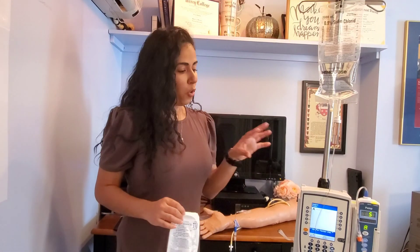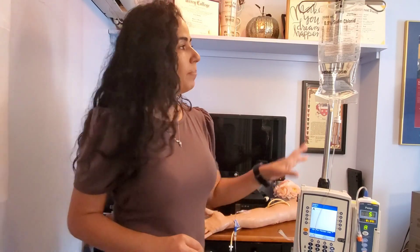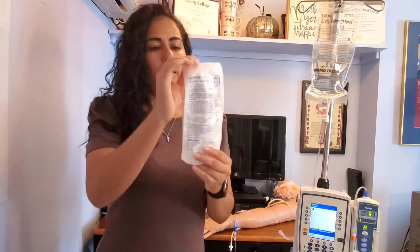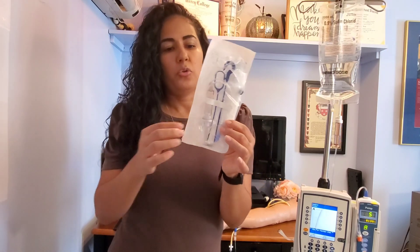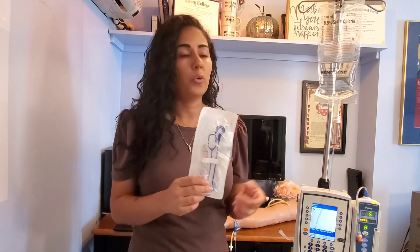Although I have an Alaris pump that my primary is infusing from, this tubing is compatible with all tubing. You could use this even if you were going to use it on gravity — for your IV piggyback via gravity — or if you were going to use a different type of pump. For the most part this tubing is compatible.